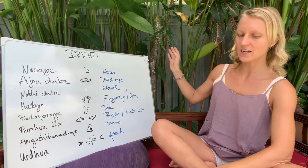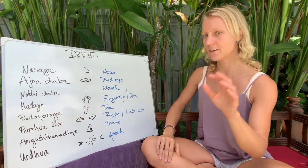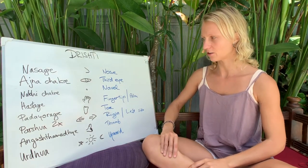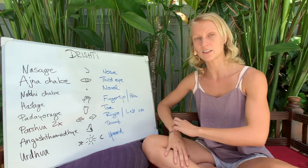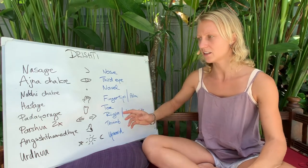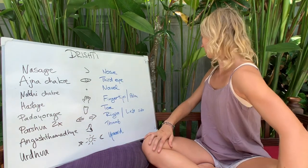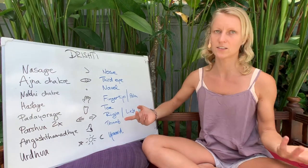There is a worksheet you can fill out and note where to look in each pose. We want to go through all the drishtis — there are nine drishtis in Ashtanga, sometimes counted as eight. The Parsva trishti means looking to the side, and since we have left and right, it can be counted as one or two drishtis.